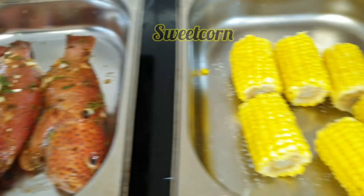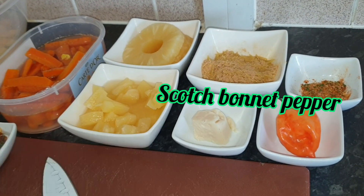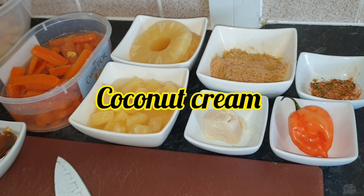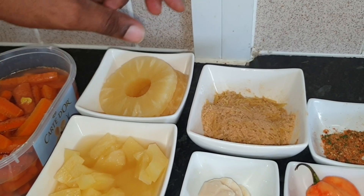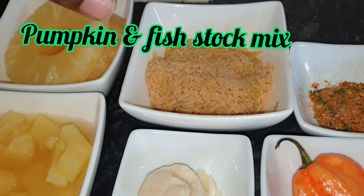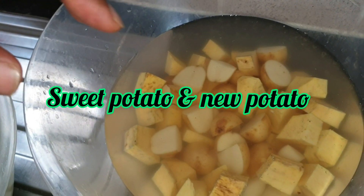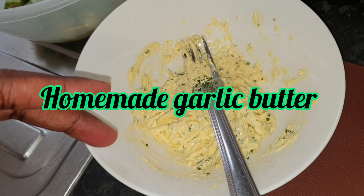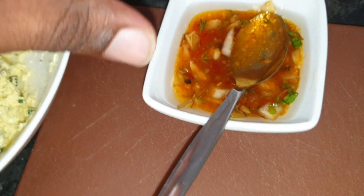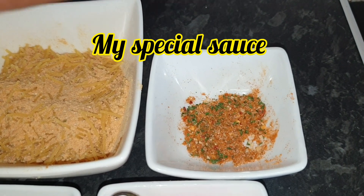I've got my corn over here where I'm going to roast with my garlic butter on it. I've got my scotch bonnet pepper, my coconut cream, my diced pineapple, my chunky pineapple that I'm going to be grilling, my pumpkin and my fish stock, my carrots, my sweet potato, and the most important one — the okra. And then that's my homemade garlic butter and my mixture of homemade sweet chili sauce and my special secret spices.